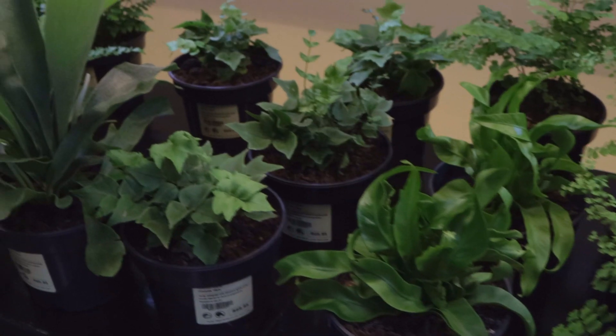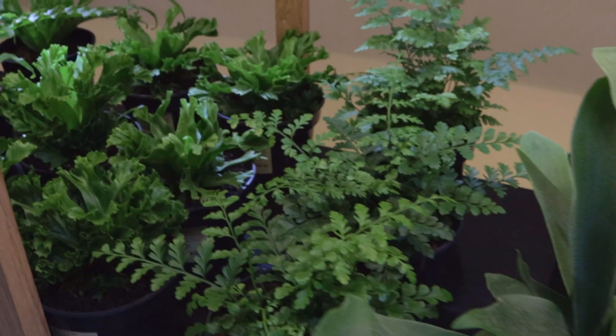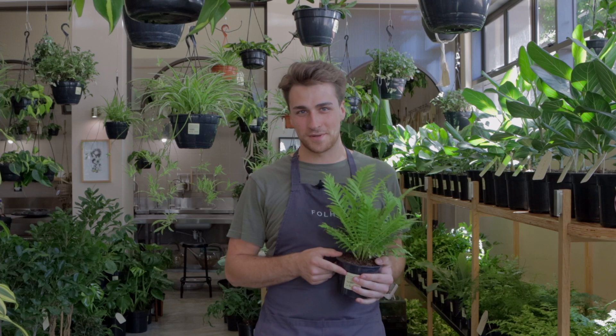There are endless possibilities when it comes to ferns as there are so many different options — ones that get bushy, ones that even climb. I certainly recommend you add one to your collection.